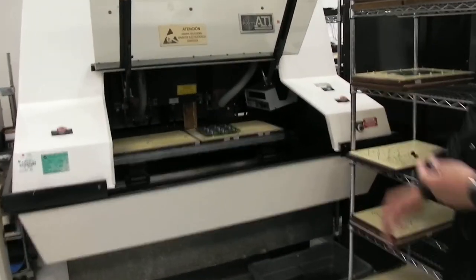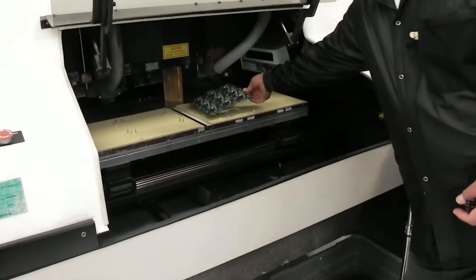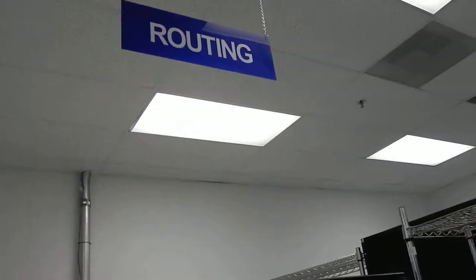Therefore, we have a nice smooth edge when we're done. Can you just do it one at a time like that? Yes, they do one at a time.